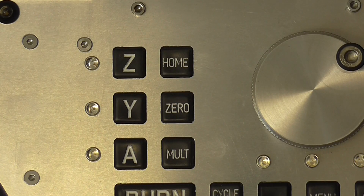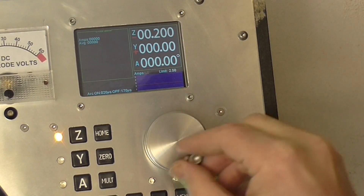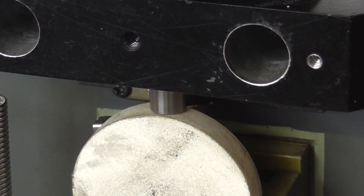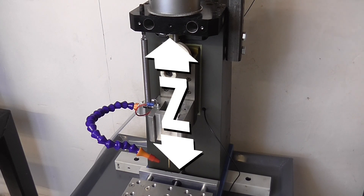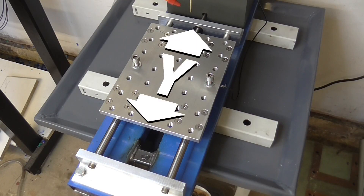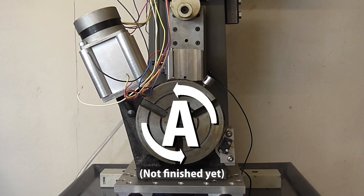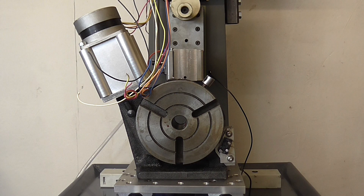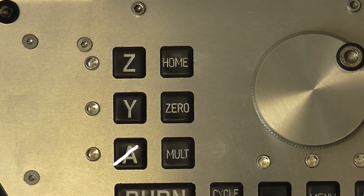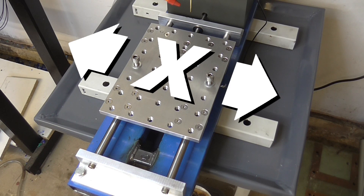I gave the machine 3 axes: Z, of course, Y, and A. I know this is an unusual combination, but I've never really been one for convention. I could change the A axis to an X and add another stage on top of the Y, or I could just do this.